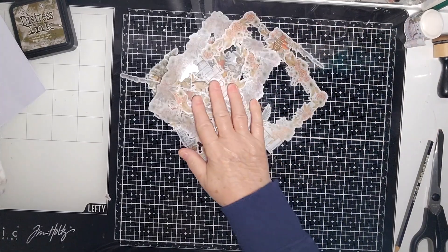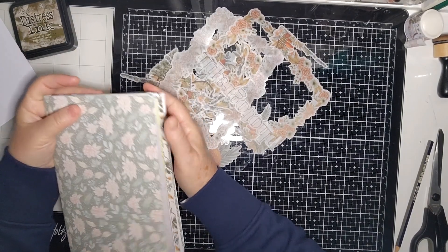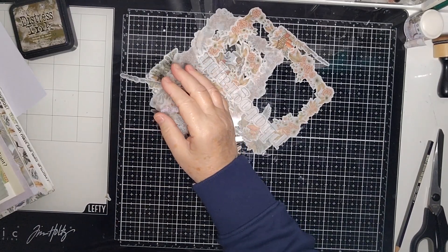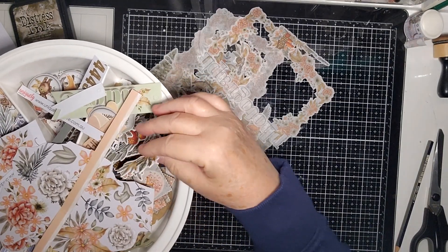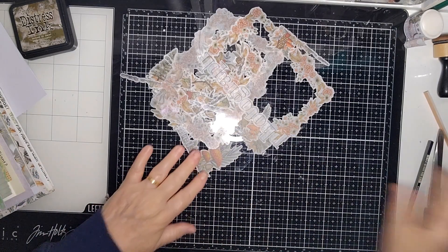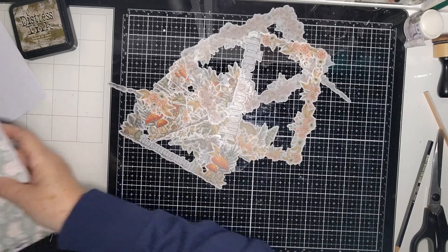Today I'm going to be using the Uniquely Creative kit — you get the papers and a whole heap of other things as well, including creative cuts which are like die cuts. These ones here with the thicker card still have things to come out, and they also gave us some vellum ones. So there are all these vellum ones and I thought I would use some of them to create some things.